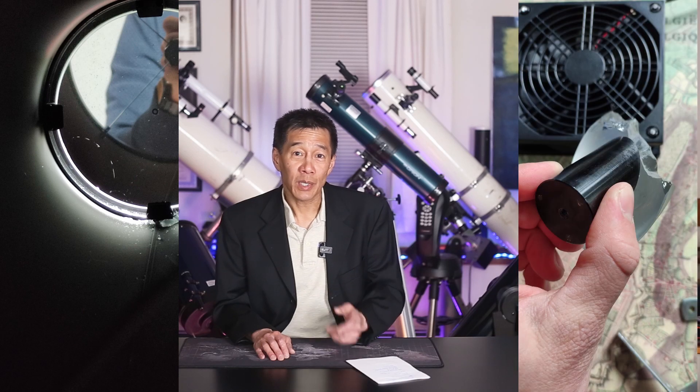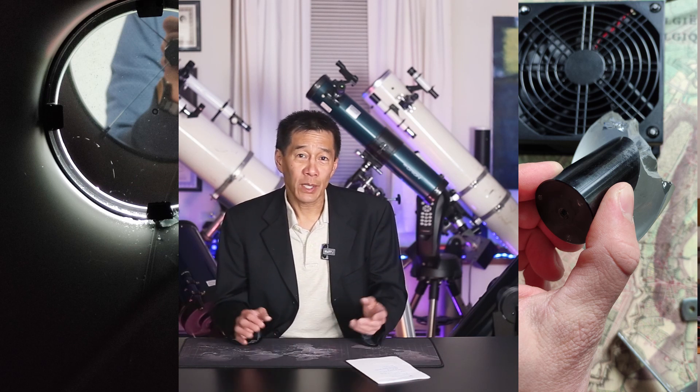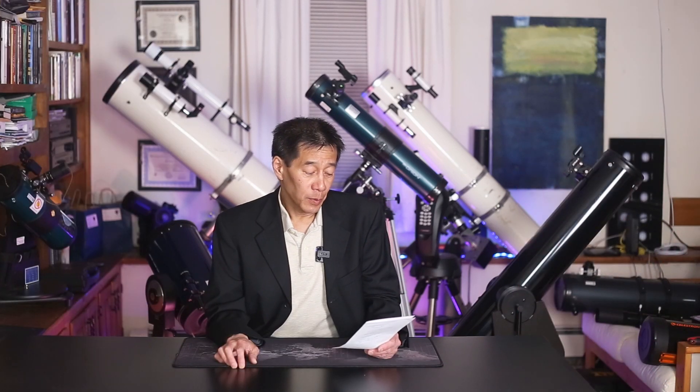Somebody sent me pictures of something that happened to him - he was cleaning his secondary mirror and it dropped, fell right on the primary. This is a reflector. You can see at the edge where the secondary hit the primary - those little score marks. The second image is the secondary itself, which suffered a lot more damage - a big chunk torn off. You know what I told the guy? Just put it together and use it again. You'd be surprised how much abuse these telescopes can take and still produce good images.